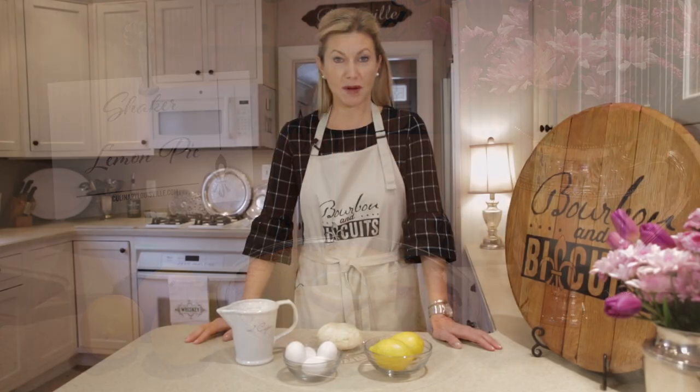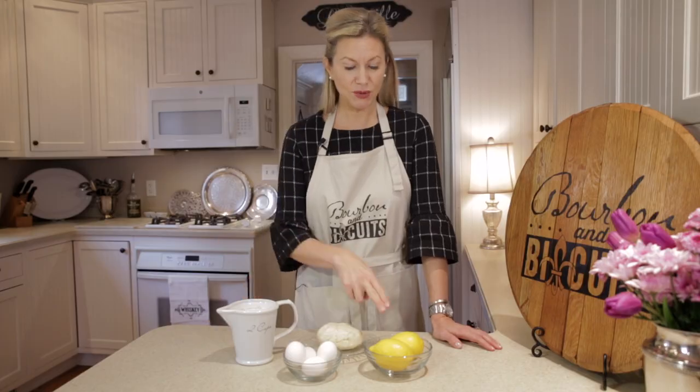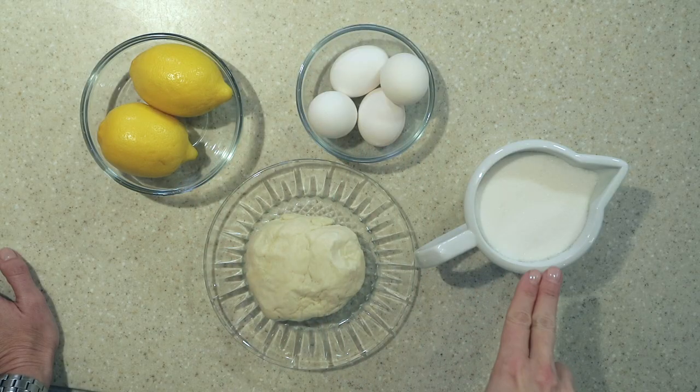Today we're making shaker lemon pie. Here's what we'll need: two lemons, four eggs, two cups of sugar, and some fresh pie dough. All right, let's make this shaker lemon pie.